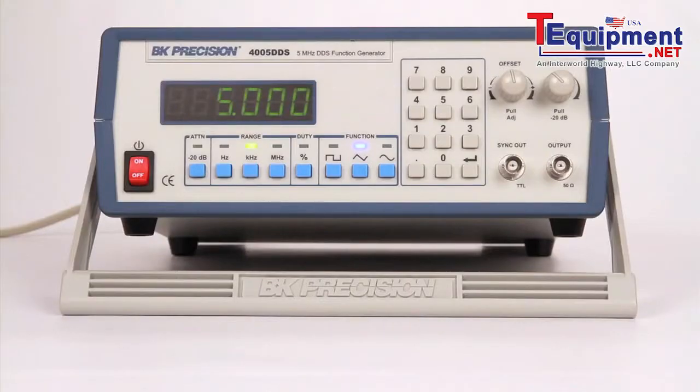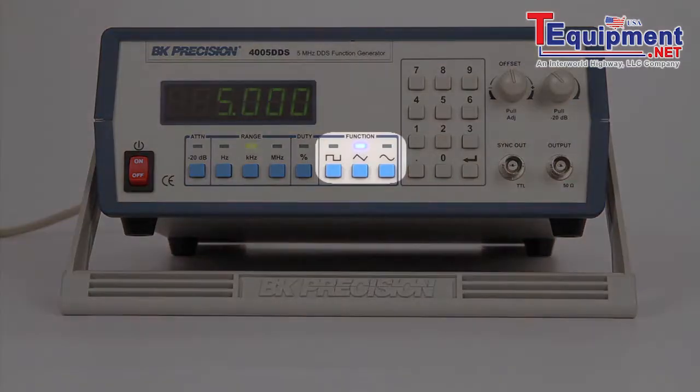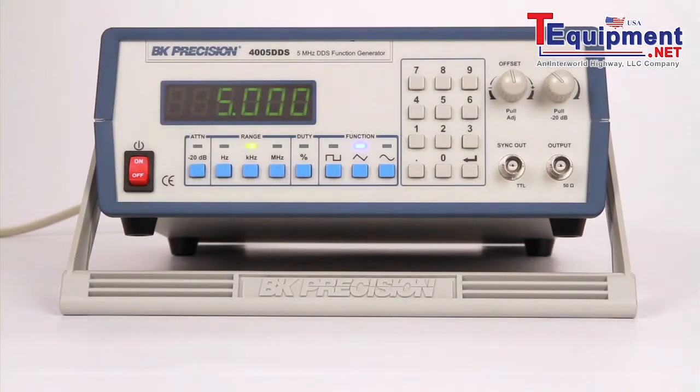Here is the B&K Precision Model 4005DDS function generator. The 4005DDS can output sine, square, or triangle waveforms at frequencies up to 5 MHz.